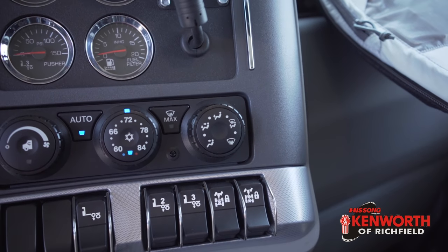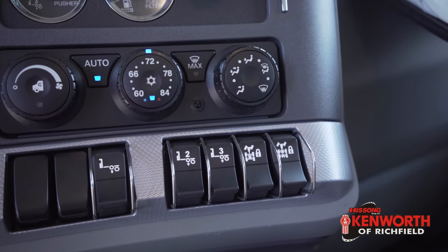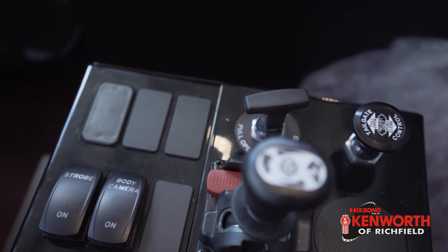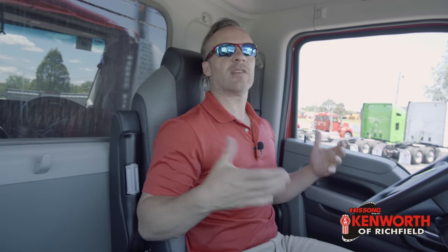As far as switches go, the rear differentials do have lockers in them — those are both on one switch. Your interlock is on another switch. All three pushers have their own individual switches. We've got a couple of spare switches if you want to add extra accessories. You can also shut off the traction control and ABS in an off-road situation. As far as bed controls, this actually has a way to turn the body camera on, strobe lights, open and close the tailgate — it is air operated — and your dump bed operation. Everything is in just the right spots, easy to reach and easy to see. This is just driver-centric; that's the only way you can describe this cabin.